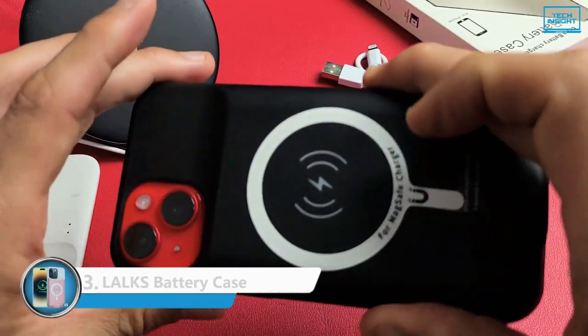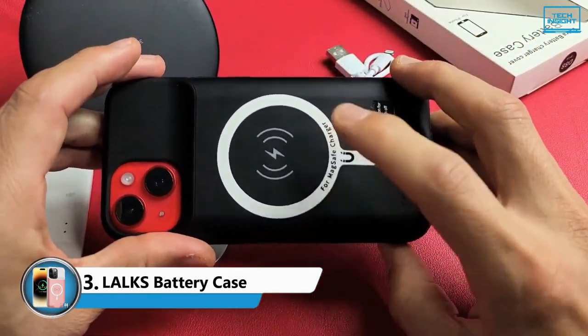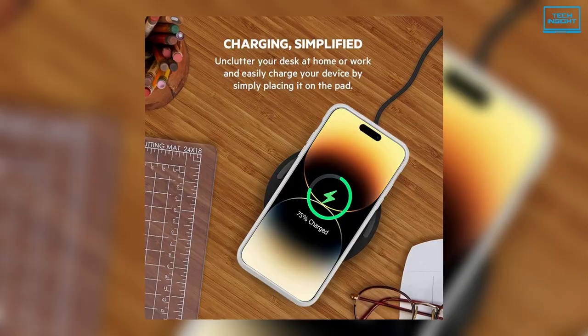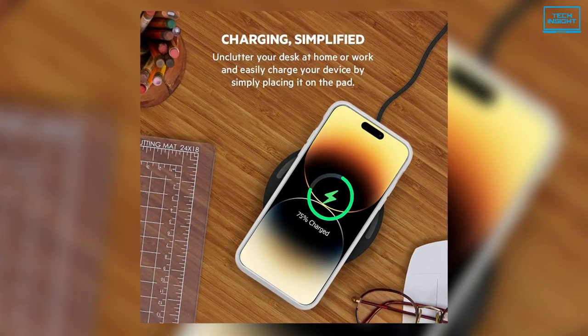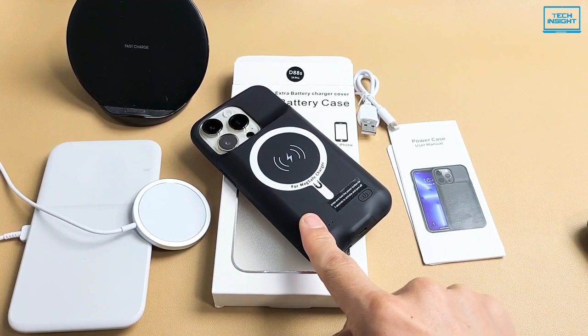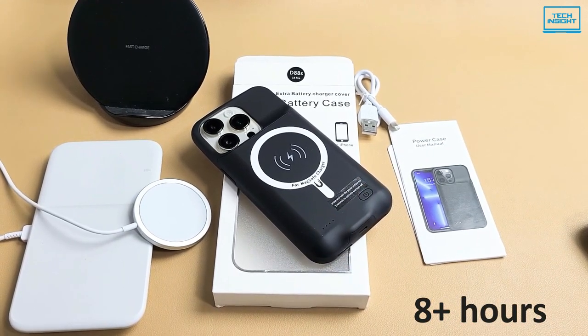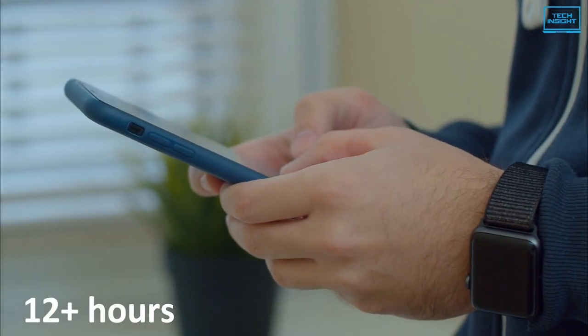Coming up next is the Lowell's wireless battery case. It comes with a 7,850 mAh cell inside, depending on your model, which provides much-needed power when needed the most. This rechargeable built-in lithium polymer battery case provides extra 150% plus power, which is equivalent to an additional 8 plus hours of talk time or 12 plus hours of web browsing time.